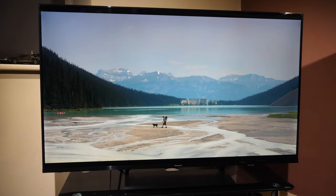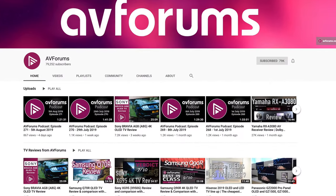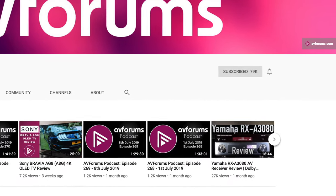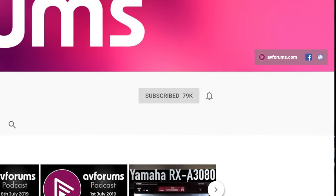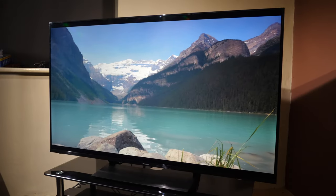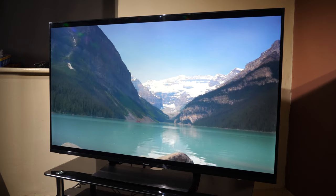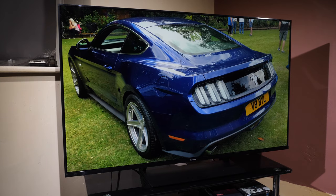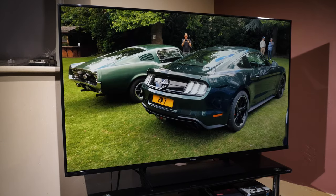In today's video we're looking at the new LED LCD TV from Panasonic, the GX800. The Panasonic GX800 is available in screen sizes of 40, 50, 58 and 65 inches and is branded as bringing Hollywood to your home.